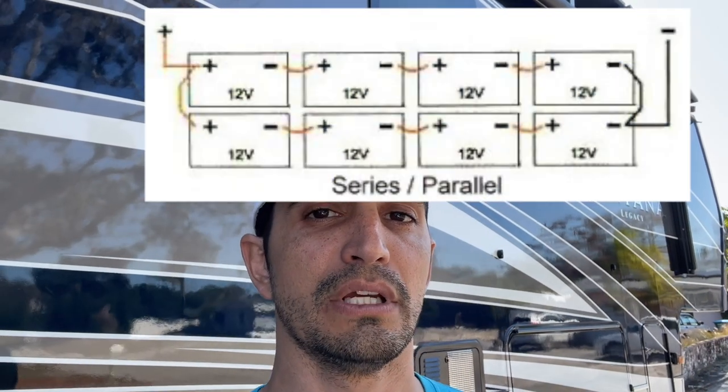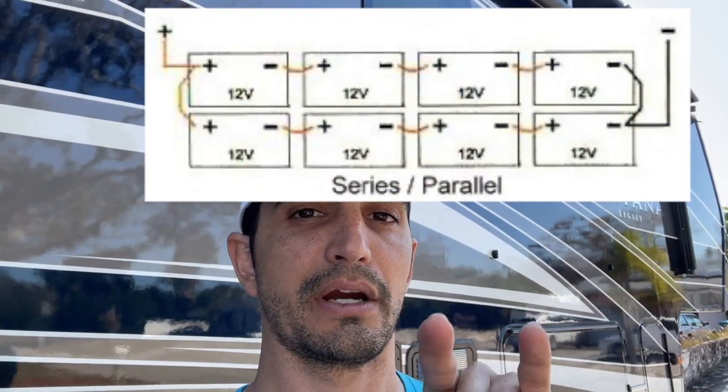I know what some of you guys are immediately thinking. If you've been watching the Montana build, you're thinking: wait, Chris, you already have a massive battery bank. What are you talking about? Well, here's what I'm talking about. The batteries I'm using right now are 138 amp hour batteries and they're old. They have a low cycle count — only a couple hundred cycles in, but they are old, like eight to ten years old. So right now I'm getting about 80 to 90% out of those batteries. Those are 138 amp hour in a 48 volt configuration, and I have two sets in parallel, so that means I have 276 amp hours of lithium batteries right now.